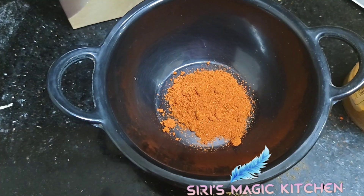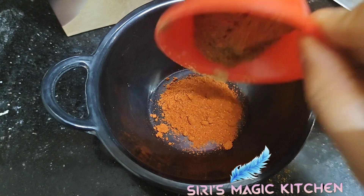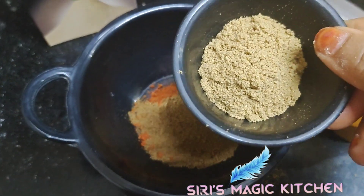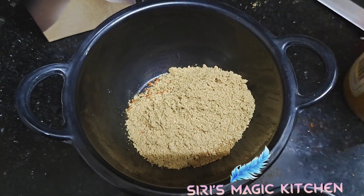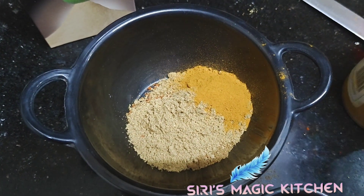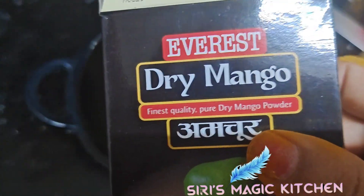Now into a bowl add one tablespoon of chili powder, one tablespoon of garam masala, one tablespoon of cumin powder, half a tablespoon of turmeric powder, and amchur powder.